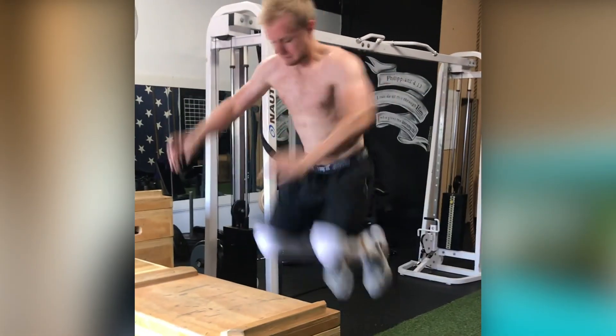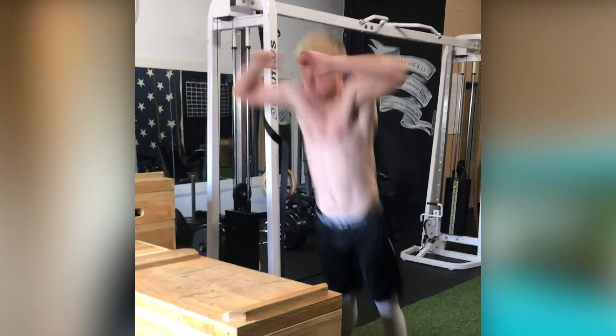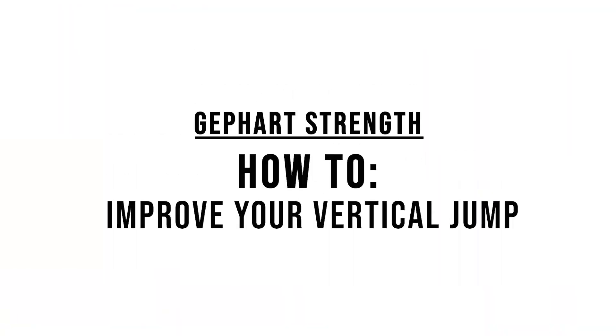I'm going to show you at the end of this video the best type of jump training you can do to increase your vertical jump, as well as a sneaky, surprising tip to improve your vertical jump by as much as 15%. I know back when I played, I had a good vertical jump, but just like you, you would probably benefit from having a few more inches on that vertical jump.